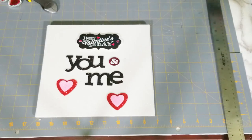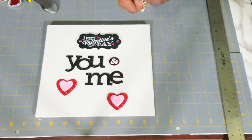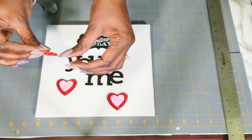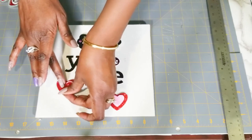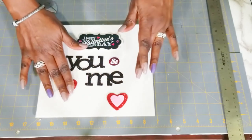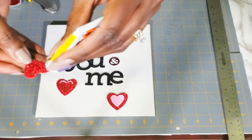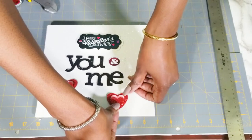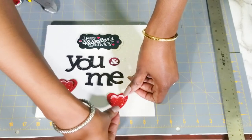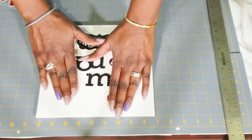I'm going to take two to give it that 3D effect. I'm just using a little bit of glue — not a lot — and I'm just layering it, staggering it. Just like that. I think that is so cute!